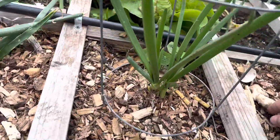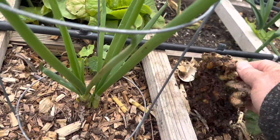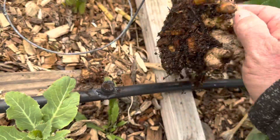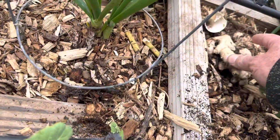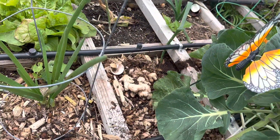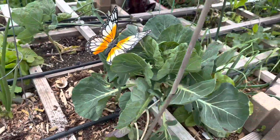I was surprised — my ginger, you can see it here, didn't do anything over the winter. We were hoping this would take and we'd end up with some fresh ginger already, but that hasn't happened. So we're going to have to revisit our ginger and what we're doing with it.